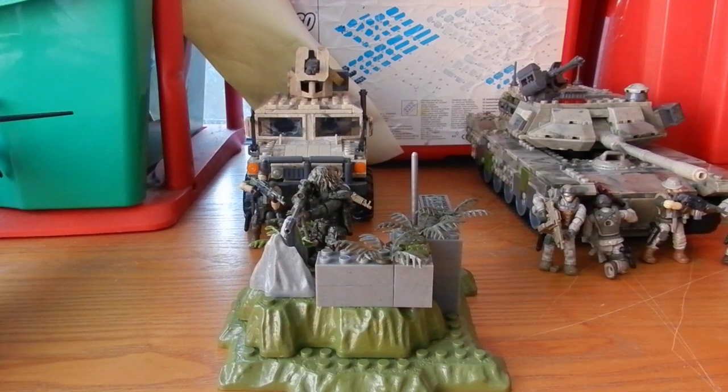Hey guys, it's Tom with the SS Motion here today, and we're not here with a review. We're here with a look at a small custom piece I've put together, and this is my Ghillie Sniper Outpost. This is a small listening station and observation post, used by between one to two snipers at a time, designed to provide an overlook and an advantage point.